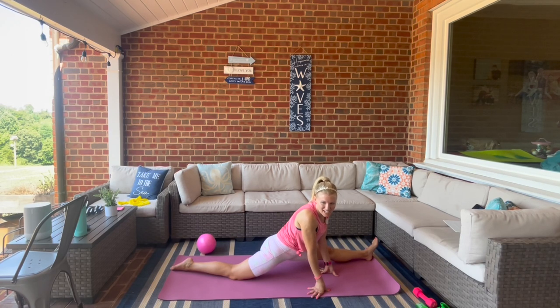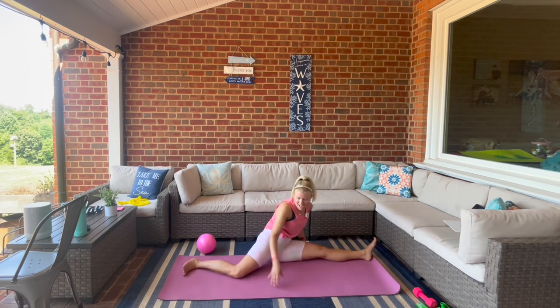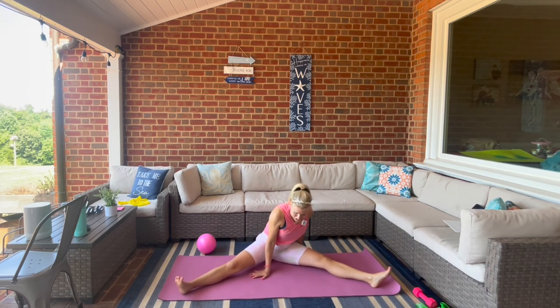From here we're going to shift onto the glutes.